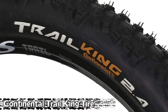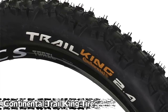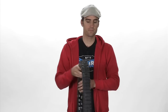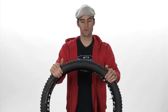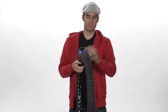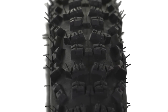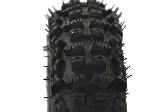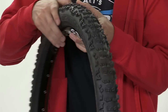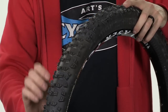Lastly, our favorite tire here at Arts Cyclery as far as Continental tires go is the Continental Trail King tire. What we love so much about this tire is the volume and the tread. This is the 2.4 model — these tires are massive, just huge. As 650b tires are becoming popular and there's growing interest in larger tire and wheel designs, the Trail King is almost as close as you can get to a 650b wheel size, except you have a super massive high-volume tire.